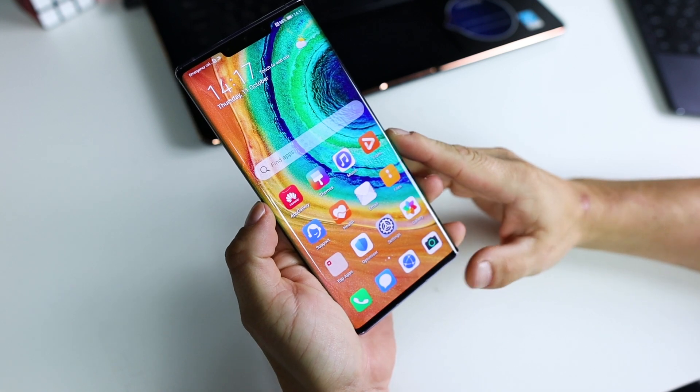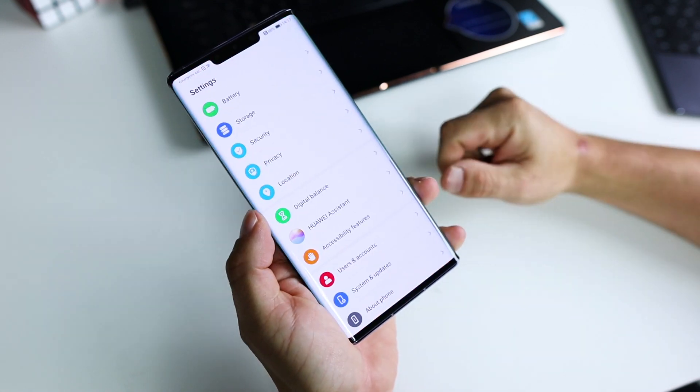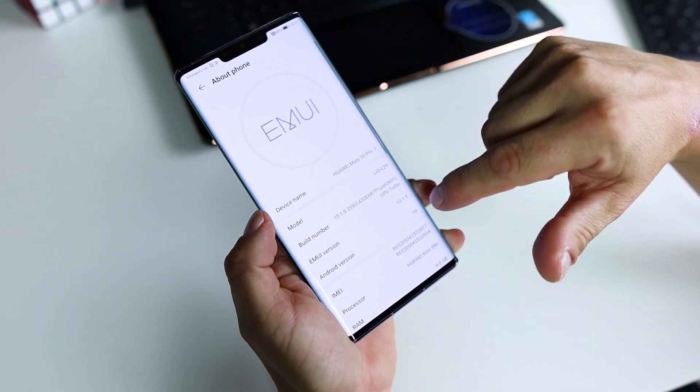Hey, what's up bros, it's Fonte here. I hope everybody's safe. In today's video I'm going to show you how to downgrade your Huawei or Honor phone for Google services.